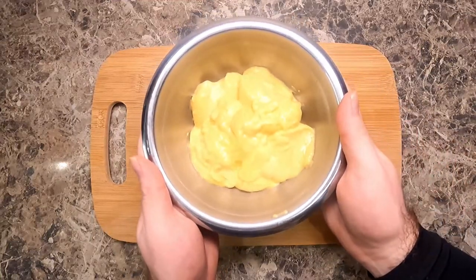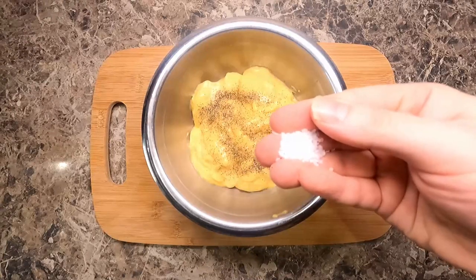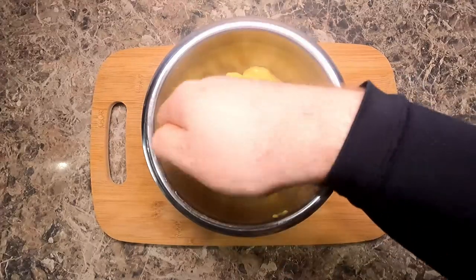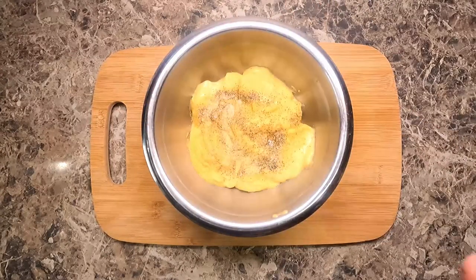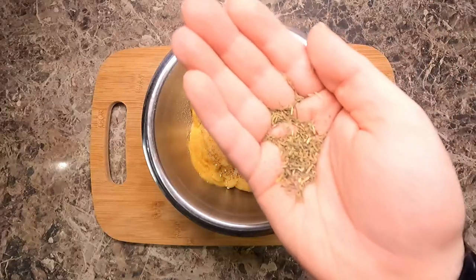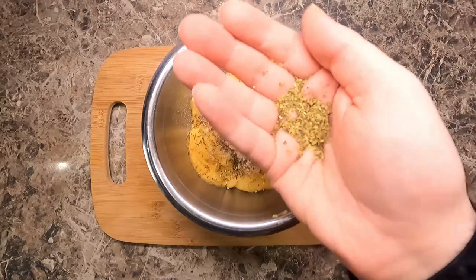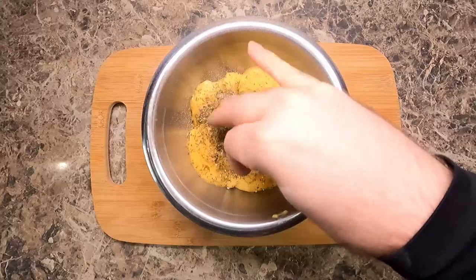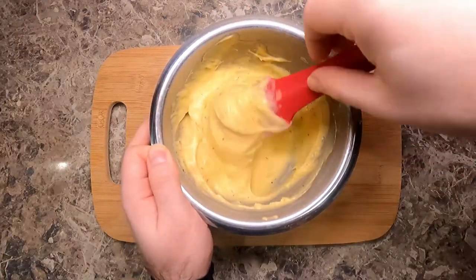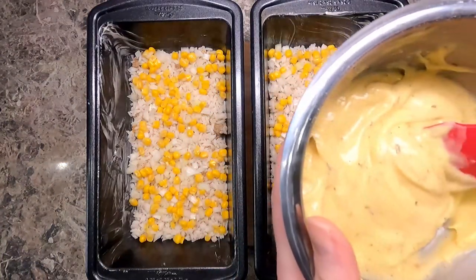Now here I have some cream of chicken soup and I'm adding a pinch of pepper, a pinch of kosher salt, some garlic powder, some onion powder, some thyme, and some oregano. This makes seasoning the casserole a lot easier if it's all in the soup — aka the sauce of the casserole. Just mix it well, and then we're going to go ahead and make a layer into our casseroles of this.